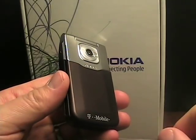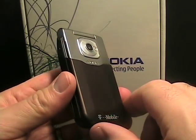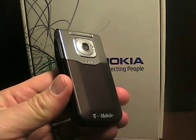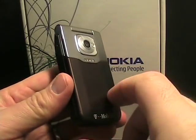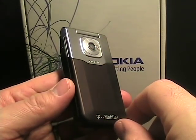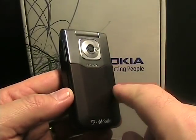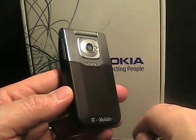Hello, this is Matthew Miller from the ZDNet Smartphones and CellPhones blog. Today I have a feature phone to check out. I've been wanting to do this, and I've got a couple of feature phone reviews coming up. This is one of them — the new Nokia 7510 from T-Mobile.